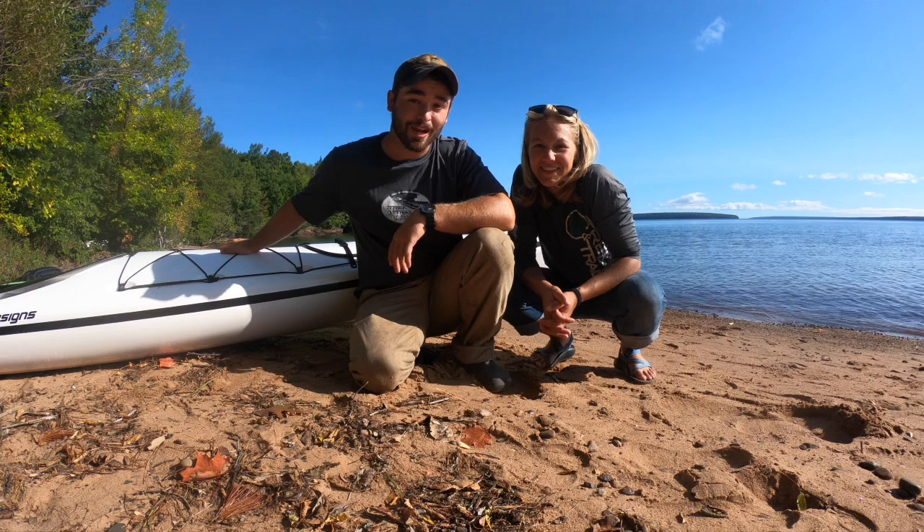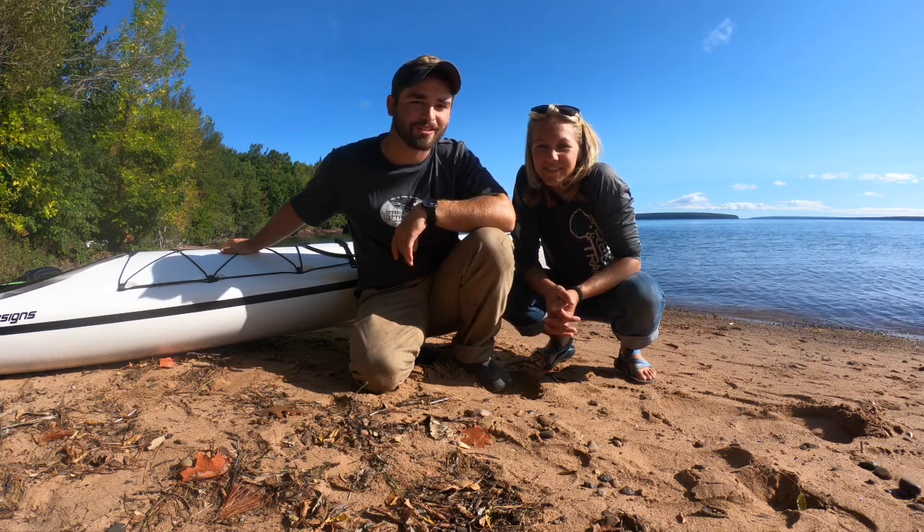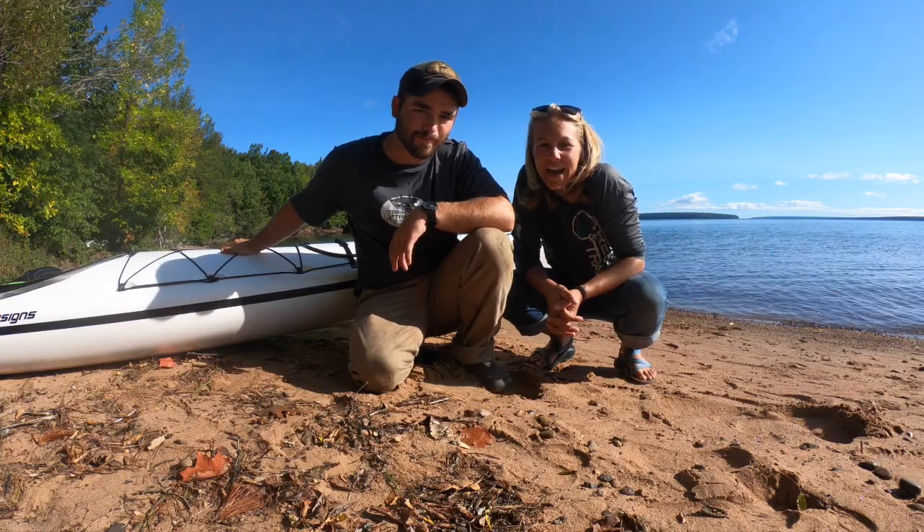Hi, I'm Allie, and I'm Aiden, and we're here at Trek and Trail Sea Kayak Outfitters in beautiful Bayfield, Wisconsin. And today, we're going to teach you how to pack a kayak.